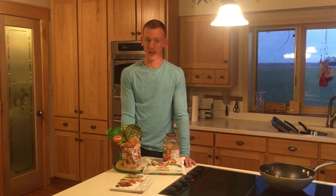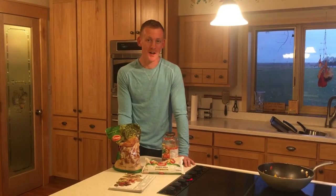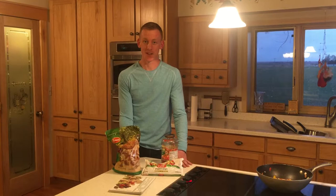Hey guys, it's Andy. A lot of you know I've been doing P90X, and a big part of that is the nutrition plan. That is by far the weakest part I had coming into it. I had no cooking experience at all. So I'm going to start this little video series called Cooking Like a Dude.